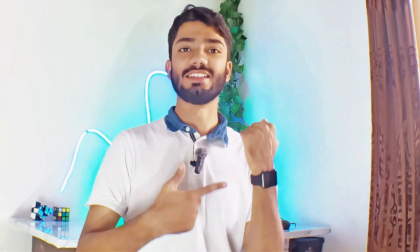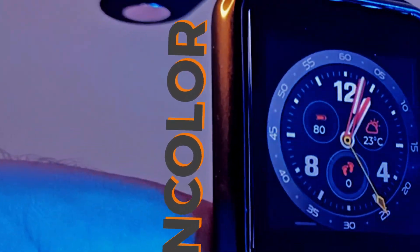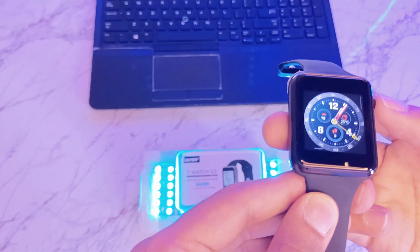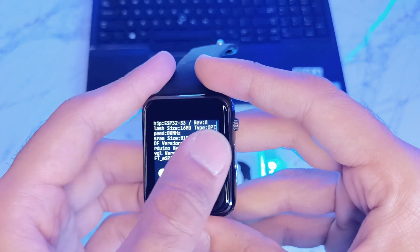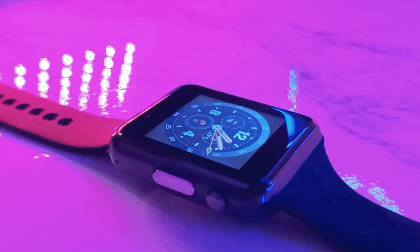Let's start with the basics. This is a Lilligo T-Watch S3, a sleek rectangular open source smartwatch. The watch itself comes with a gun color finish with a material that feels like plastic. The display is a 1.5-inch diagonal wide-angle TFT LCD with a resolution of 240x240. It's 16-bit full color and has a high density of 220 PPI, making it look vibrant and clear from any angle.